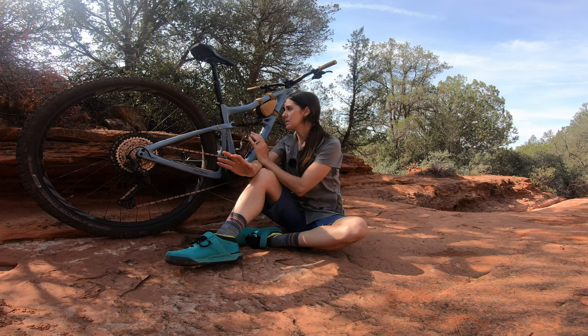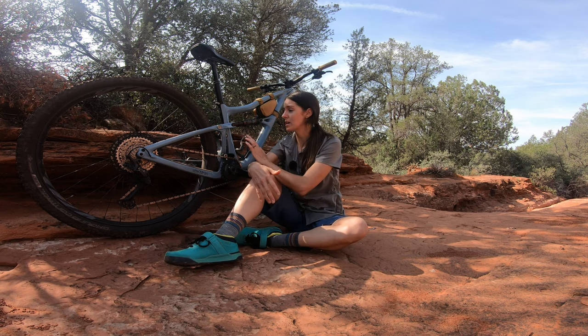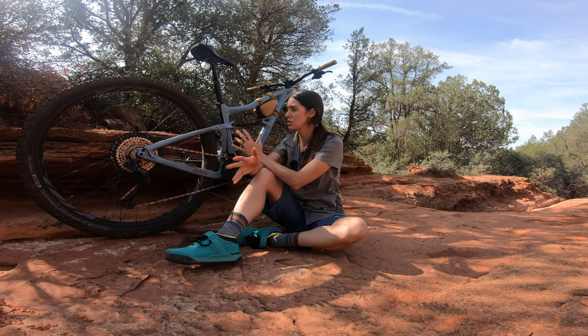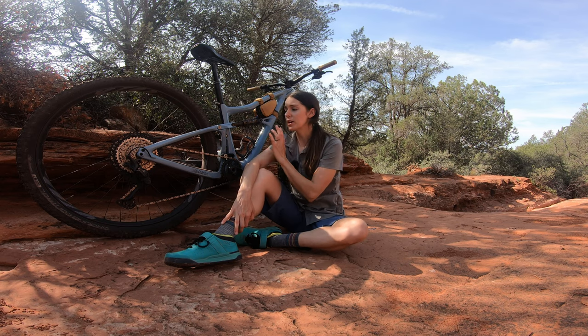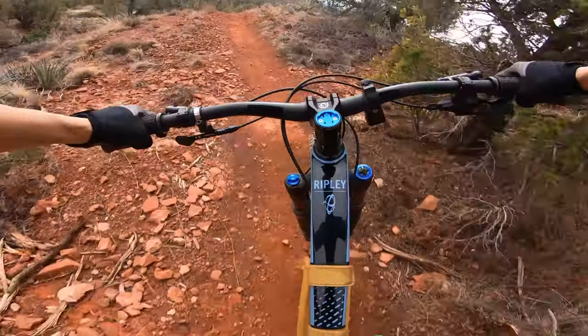Another key feature that makes this frame stand out is a really low standover. This is handy for any rider, but it also makes riding a bike like this doable for someone who is maybe shorter or doesn't have long legs. Because of those two factors — the 29 wheels and the low standover — combined with some other aspects of the bike's geometry, if you were a smaller rider who's been on the fence about whether to try 29 inch wheels, this would be a great bike to make that transition on. It's configured around this wheel size very well so that even for smaller riders, it doesn't feel unwieldy.